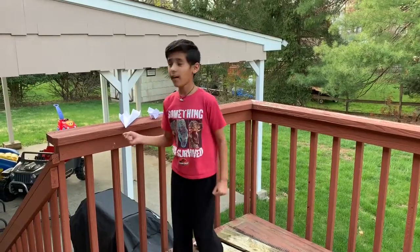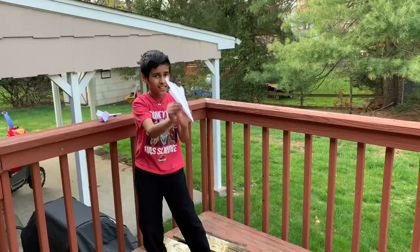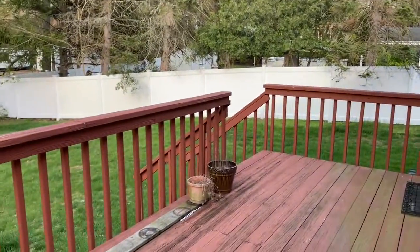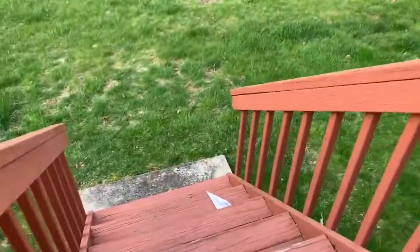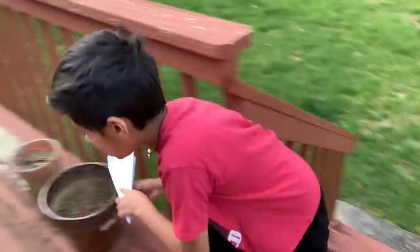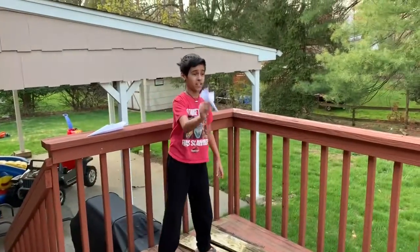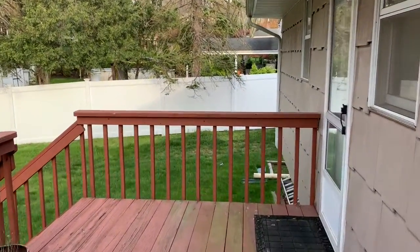And now let's start trying to fly. So for the flight I've come outside. I'm going to start with the basic one first. Three, two, one — go! Looks like it's gone down the stairs. I'm going to go pick it up. That's pretty far — got to the end of the deck. And now let's try the X-Wing. That guy's gone all the way over there.